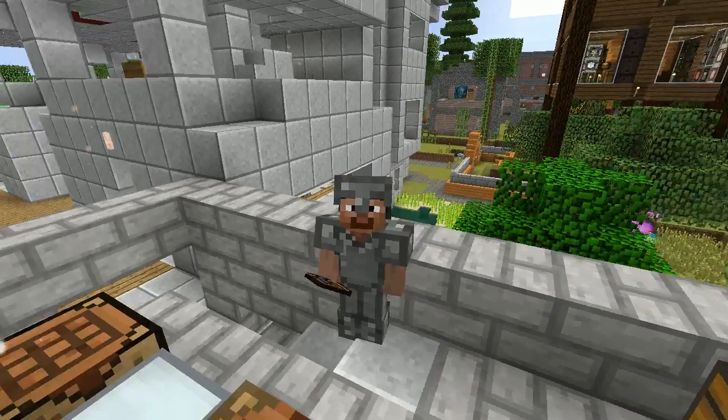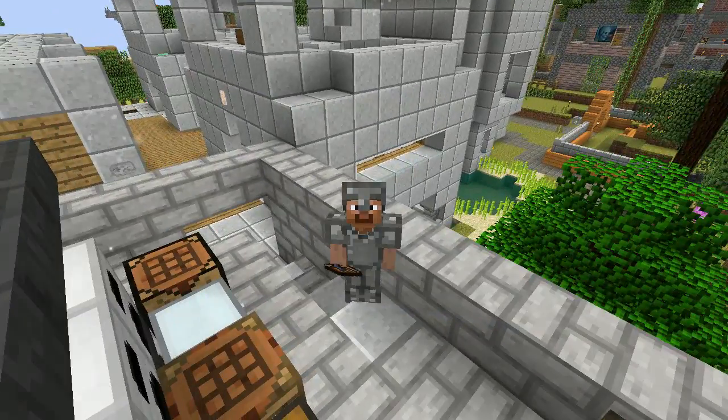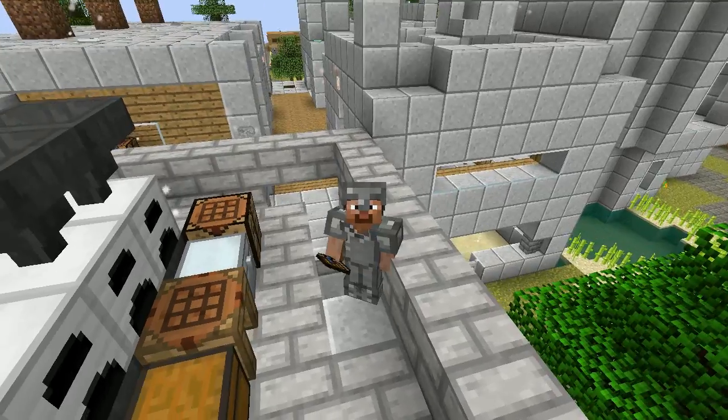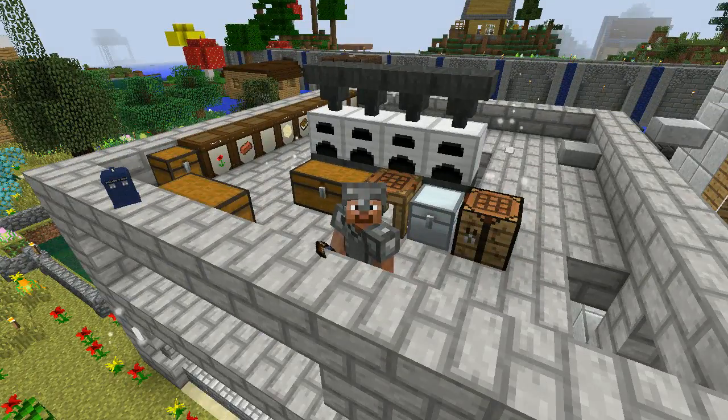Hello, and welcome to the Mobius Archives. This is your host MobiusRex, and we are playing the Refugee to Regent Challenge using Feed the Beast Infinity modpack, plus a whole heck of a lot of mods.